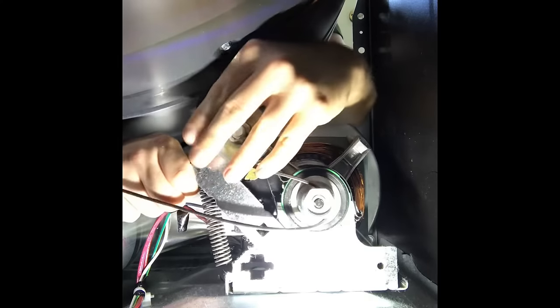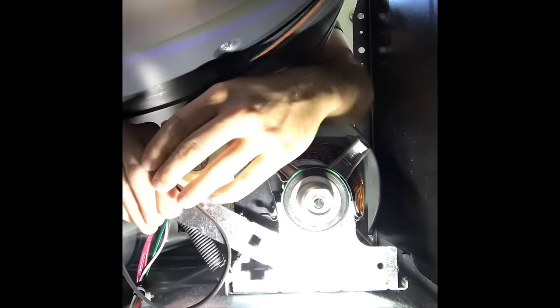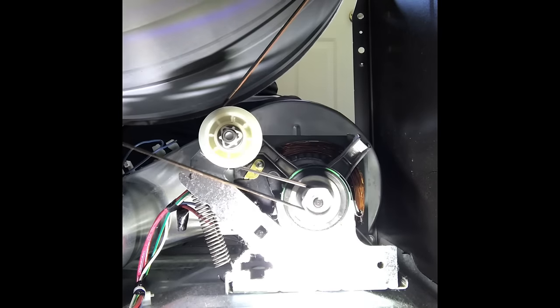Let's show you one more time how to get it off, then put it back on and give it a good test. You always want to do that — you don't want to get it put all the way back together and then find out it pops right off.